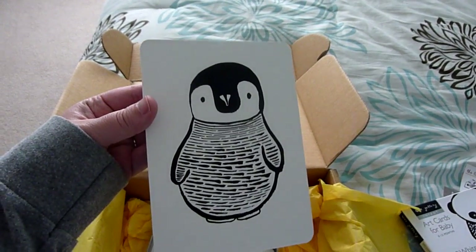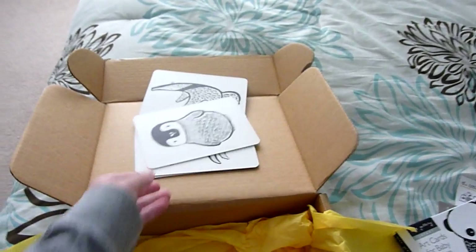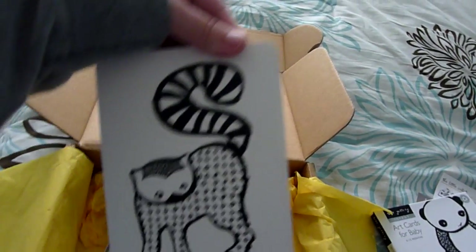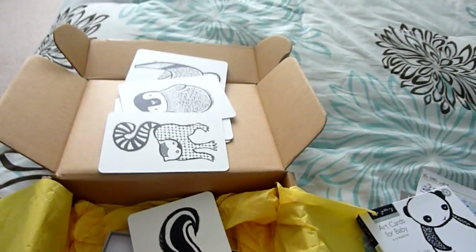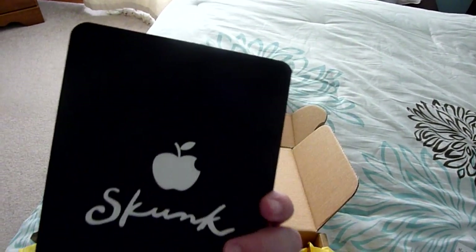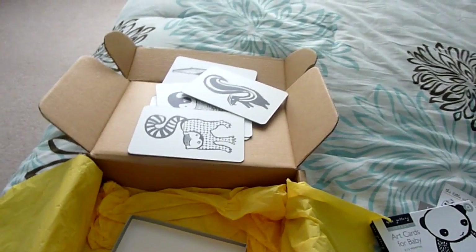Don't mind my little guy there making noise — I think he's excited to see them! There's a penguin, a cute ringtail lemur — oh, that's so cute — and then a skunk, and it even makes the tail in the shape of an S, which is really cute. I look forward to using those. Well, that's my box this month!